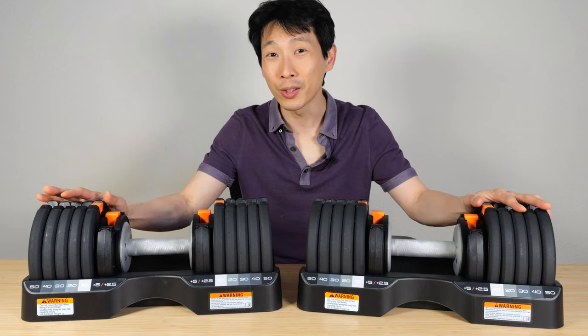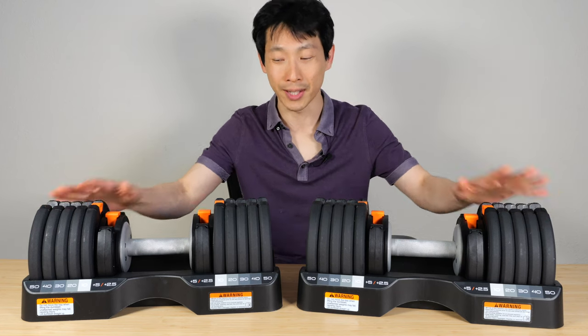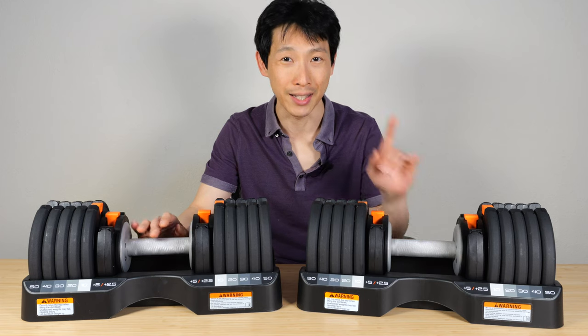How's it going, everybody? This is Beat the Bush. These are the NordicTrack adjustable dumbbells, and I think they're better than any other brands, and I'll show you why.